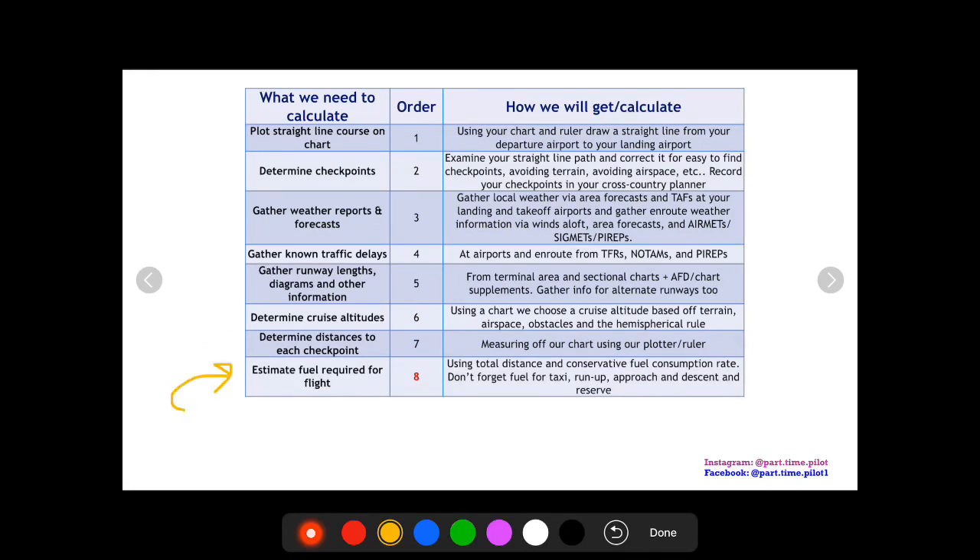Now we're going to estimate the fuel required for the entire flight. This is not our final fuel calculation — just an estimate. We want a general idea of how much fuel we'll use, because if we can tell we definitely won't have enough fuel, we can plan a fuel stop ahead of time and not have to recalculate everything later. To do this, use the total distance, estimate a ground speed of 90 or 100 knots depending on headwind, and use a conservative fuel consumption rate — I use 10 gallons per hour during cruise and 12 during climb — then add taxi, run-up, approach, descent, and reserve fuel. If the total is less than the fuel your airplane can hold, you don't need a fuel stop.